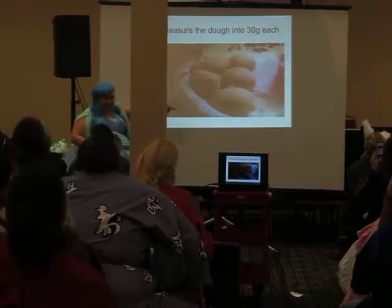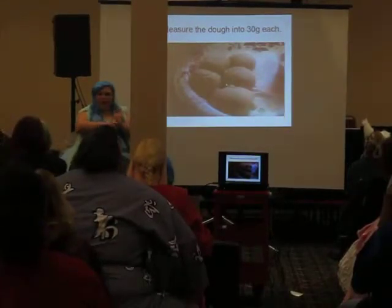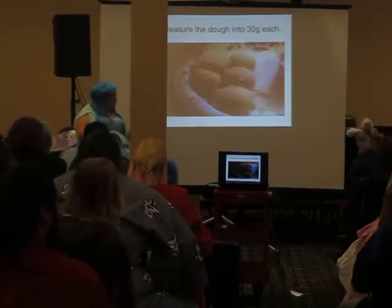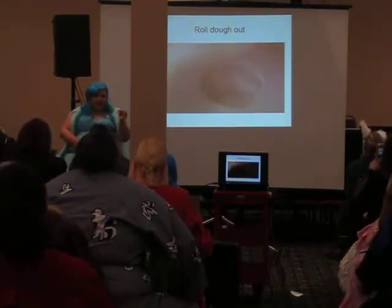Measure the dough and make them into about the size of your palm. Your guy is making it smaller than your palm. Roll it out to about an inch in thickness.